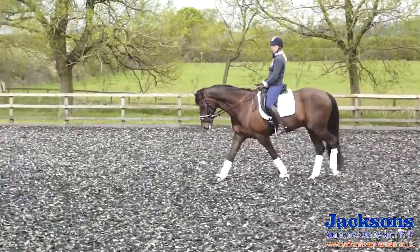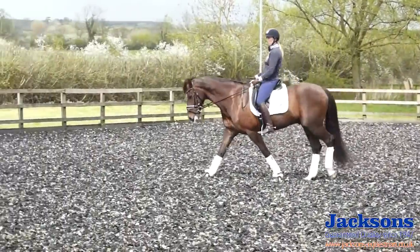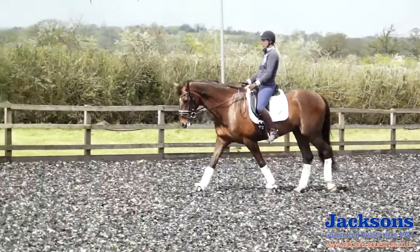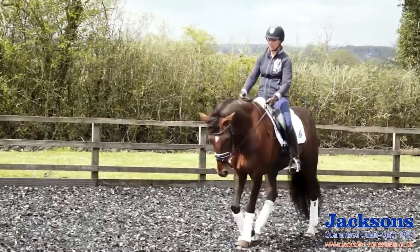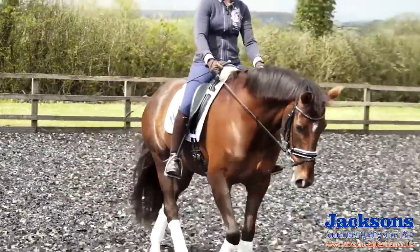I always allow with my arms to follow the horse's head, so I'm just swinging slightly from my shoulders. I've still got a steady contact with the mouth but allowing the horse to nod his head down in a rhythm with the walk. This just allows the movement to come over the back and really stretch down in front.